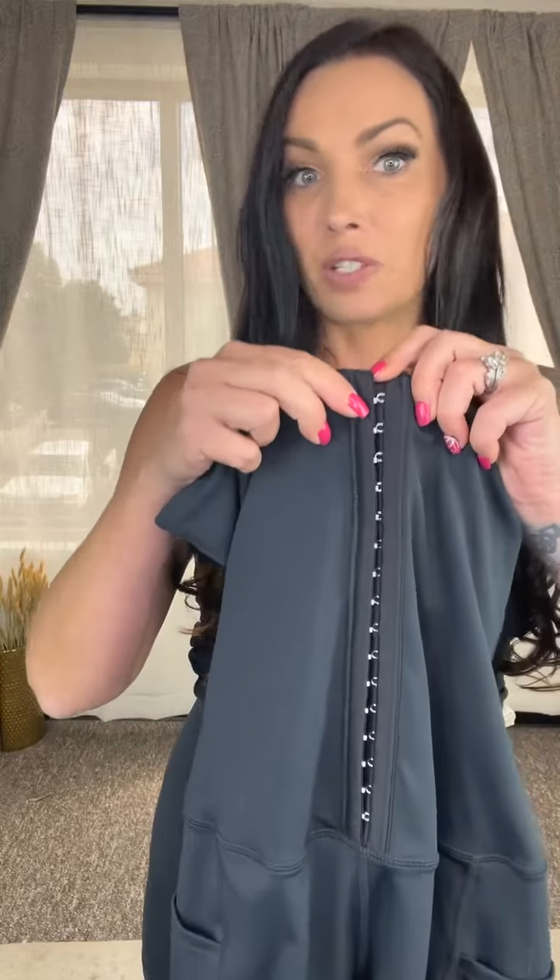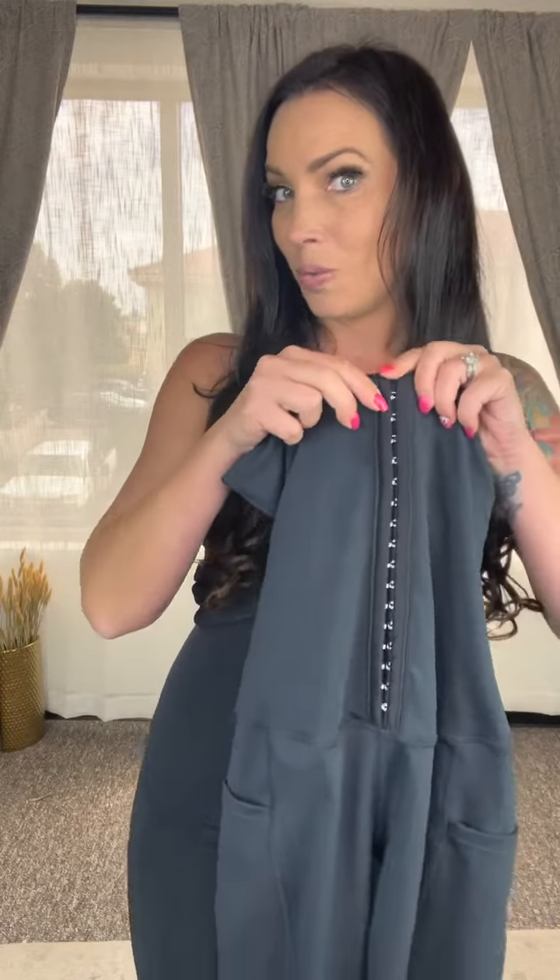These waist trainers also have three different eyelets so you can slowly cinch it to the waist that you're looking for. The vendor does say that you can lose up to 10 pounds with these waist trainers, so I'll let you know about that in about a month. These are so comfortable — it doesn't feel like it's going to slide down, it is amazing.